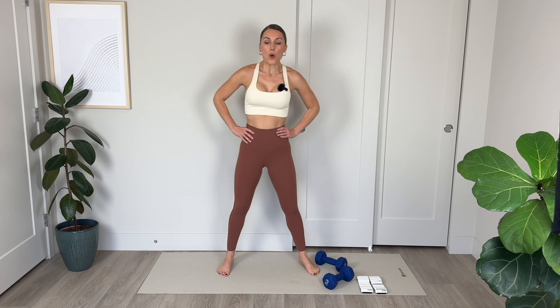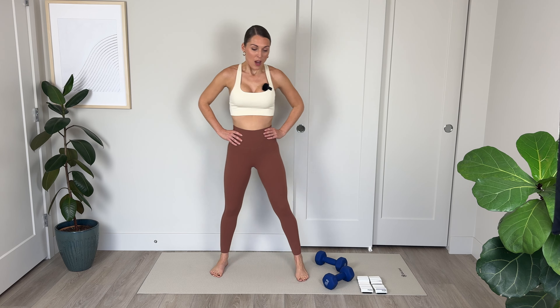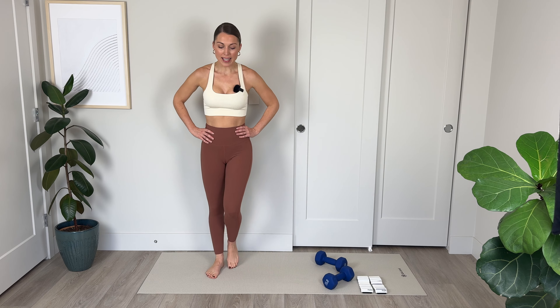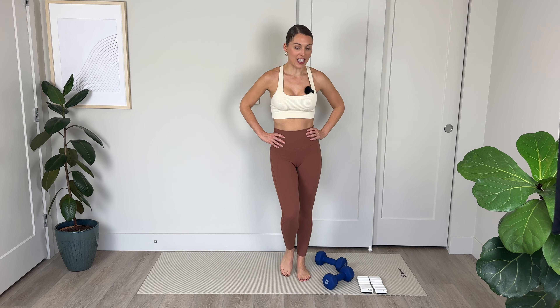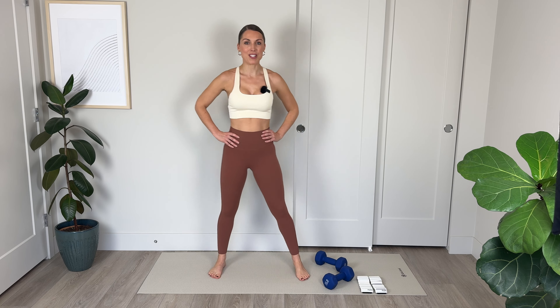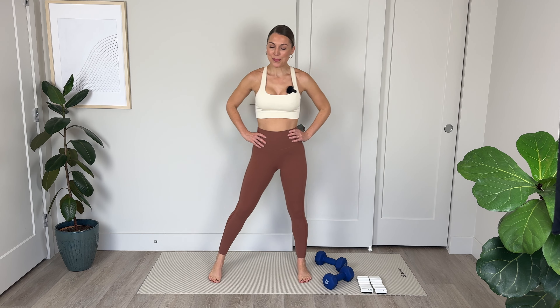Five more — let's go: 5, drive up through right heel, 4, nice work, 3, 2. On our final one, we're going to come down and hold and pulse here. Nice lifted chest — 10, 9, 8, weight into that heel, core is engaged, 4, 3, 2, and 1.